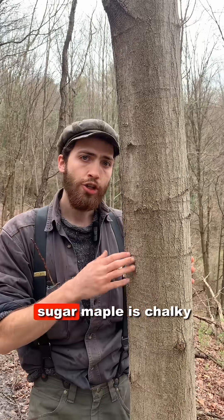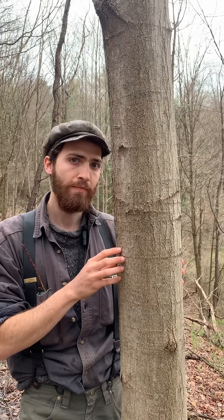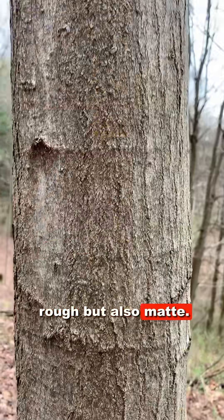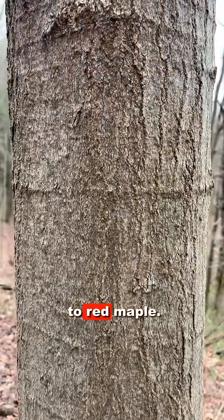On the other hand, sugar maple is chalky and even a little rough or warty, even in youth. You'll notice this texture is not only rough, but also matte. You'll see very little reflection of light in sugar maple when compared to red maple.